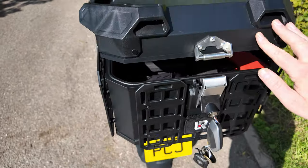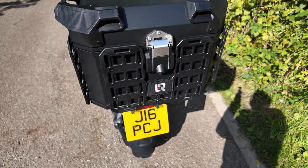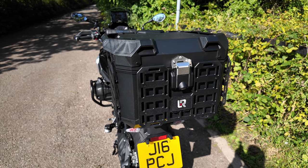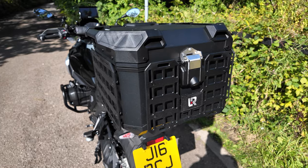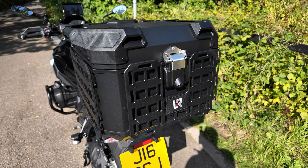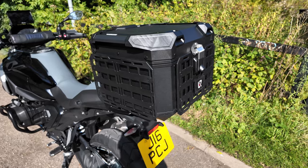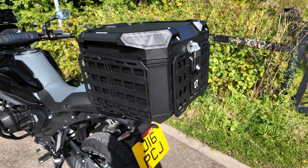My only two or three gripes with it: in order to code the key for the lock, the instructions basically tell you to insert your BMW key into the lock without any wafers in there and to loosen up the lock. It says do this 10 times and it will become loose. It took a lot more — a lot of effort to loosen the lock up — which was the main negative, as it really felt like I was going to break the key off inside it.